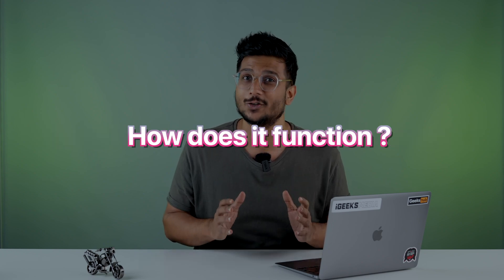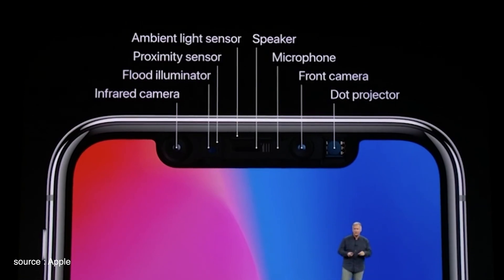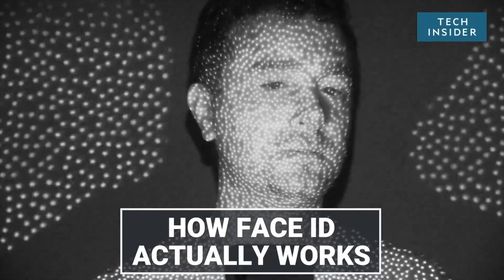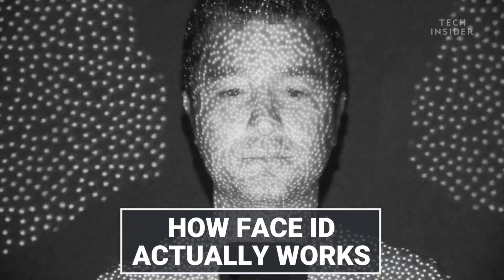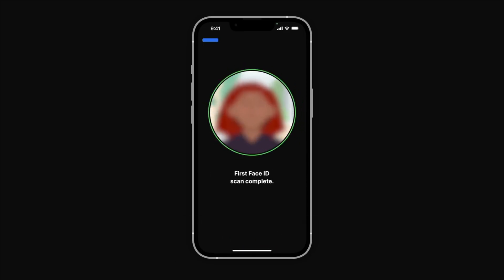Before we move forward to understand what to do if your Face ID is not working, we first need to understand the science behind Face ID and how it functions. At the top of your iPhone or iPad, Apple's TrueDepth camera system is located, which is made up of several components. The sensors and components project 30,000 infrared dots onto your face, which they then use to map your curves and wrinkles. During the initial setup of Face ID, it converts your face map to a 2D image that it uses as a master key — and every one of these things happens in milliseconds.